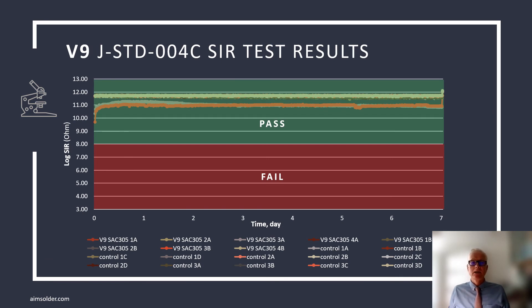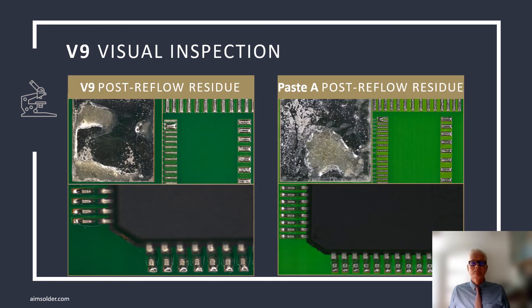In addition, V9 residue electrochemical properties are excellent with high SIR values. As you can see in the graph below, V9 SIR values are nearly as high as the control coupon, where no flux residue is present. V9 residue is aesthetically pleasing, improving the accurate perception of high quality. We've also seen where V9 can make SAC 305 solder joints with improved luster.